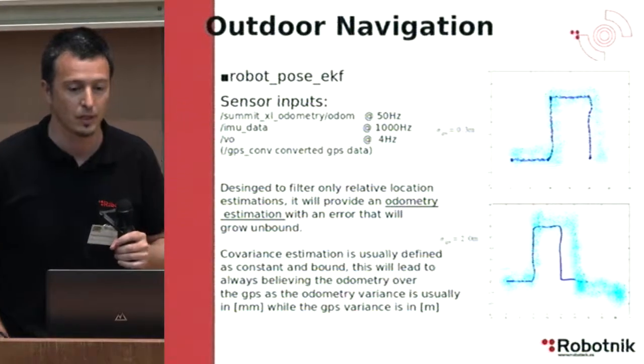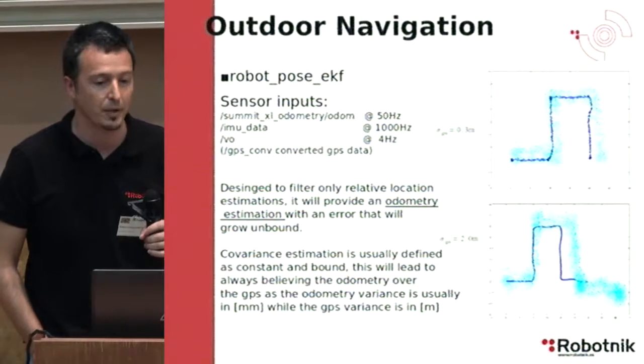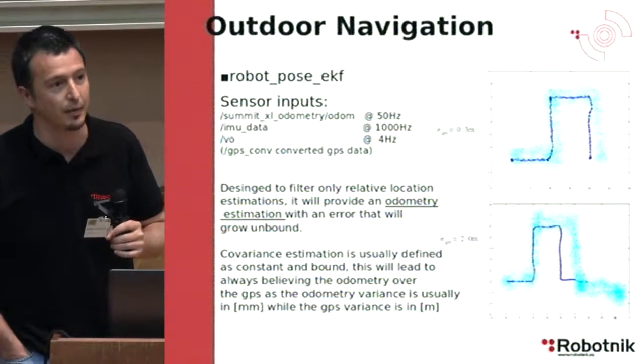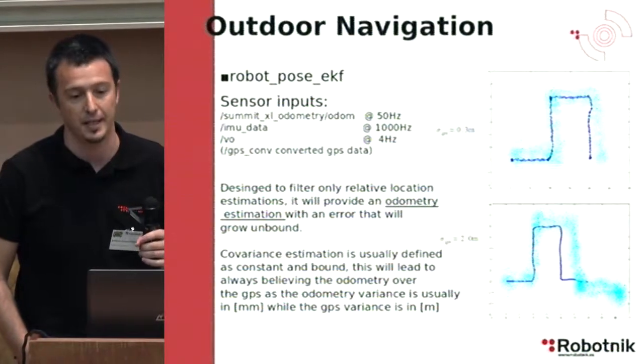This is how the Robot Pose Extended Kalman Filter works. It has three inputs: first the odometry, then the inertial measurement unit data, and third is usually visual odometry. In this case, we have used as input the conversion of the GPS data.